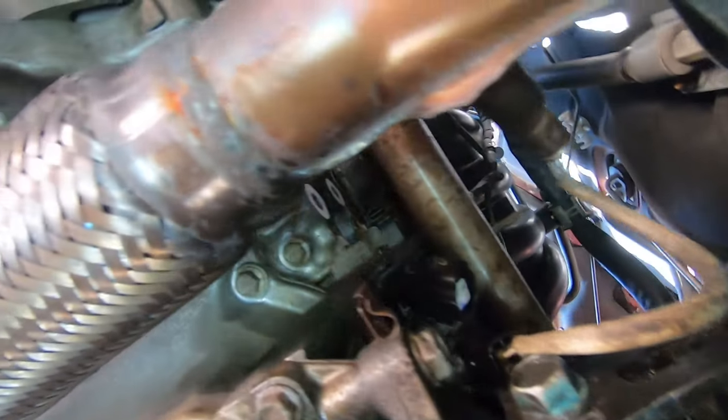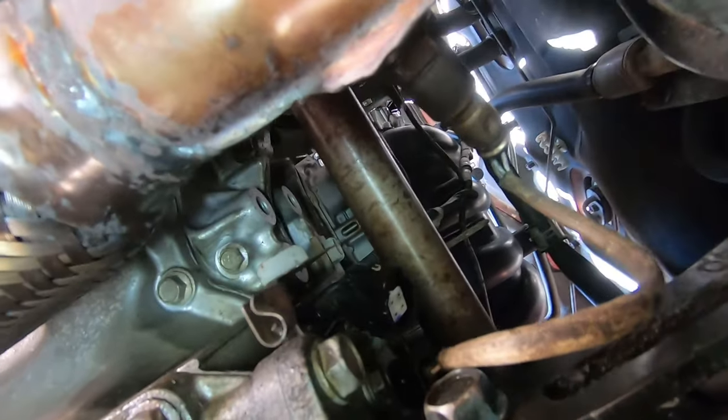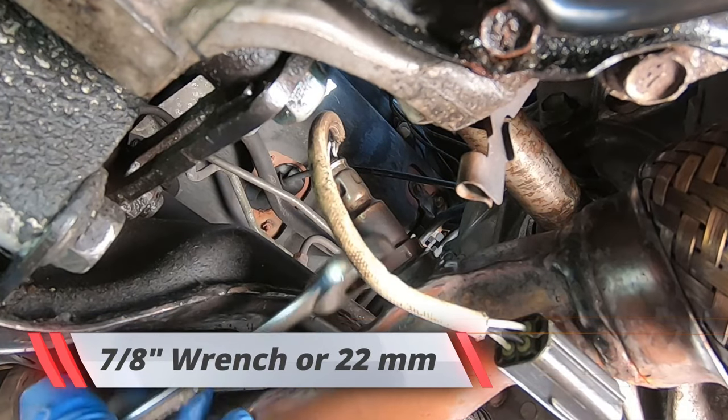Just make sure your exhaust is relatively cool. I had to use two hands — one hand on one side and the other hand straight up. The wrench size for this is seven-eighths inch.